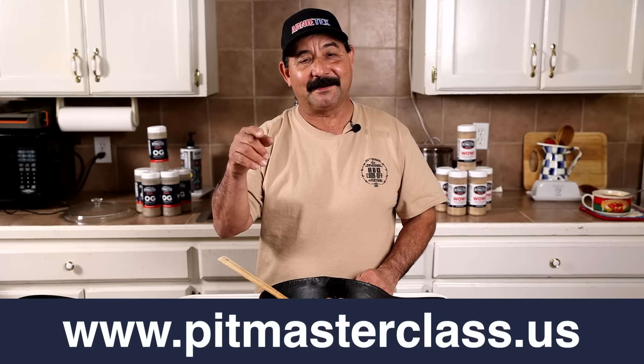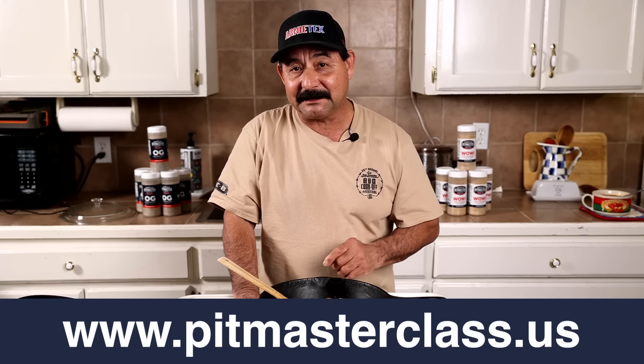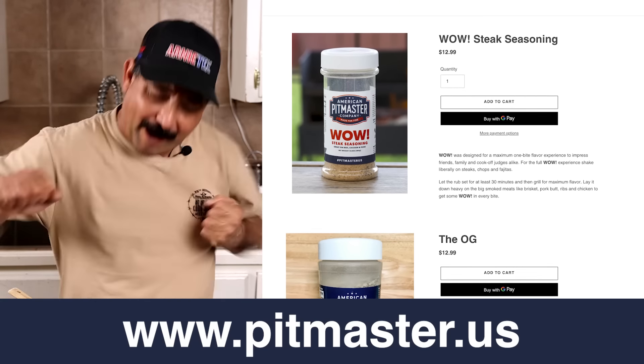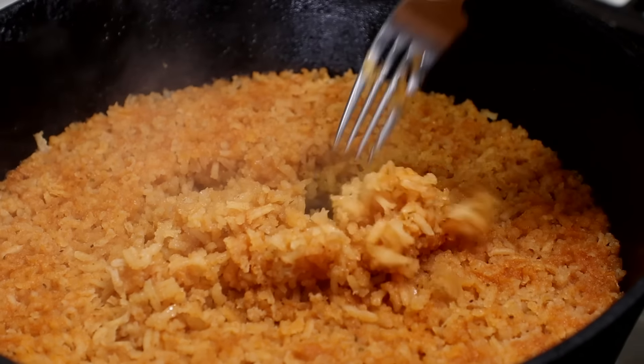So guys, if you like the rice, go ahead and hit the like button. Remember to ring the bell too so you don't miss any notifications. And if you want to up your barbecue game, go to pitmasterclass.us. If you want to buy my two rubs, go to pitmaster.us. Thanks for watching — remember to keep the smoke light and wow.